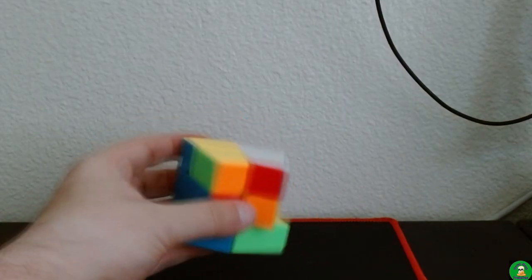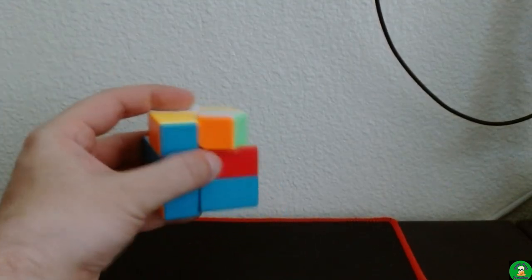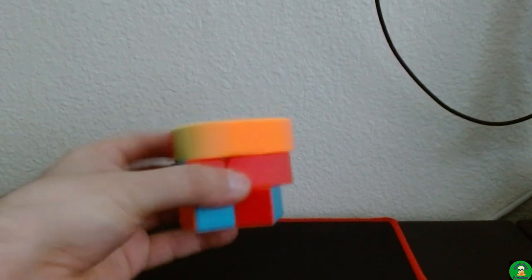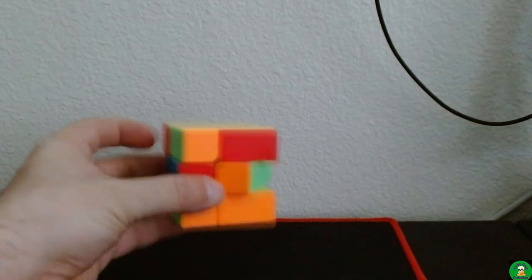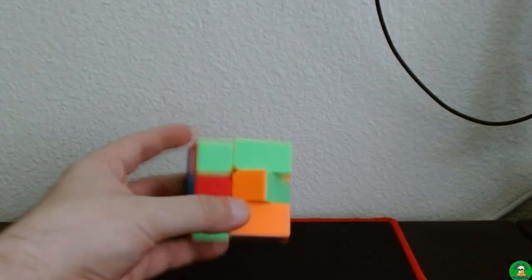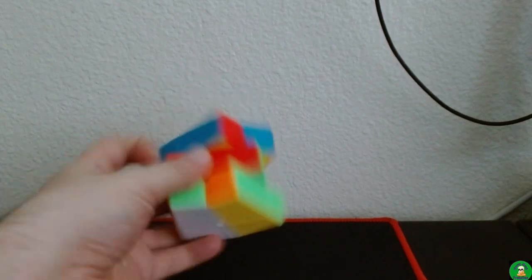Let's see... scratch out my hand, go do this again. Come on... there we go.